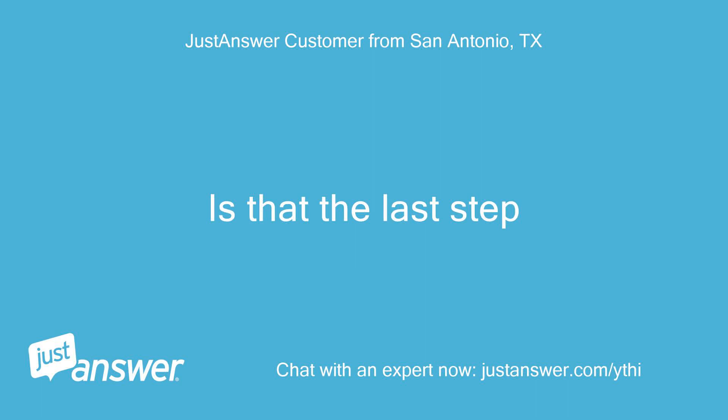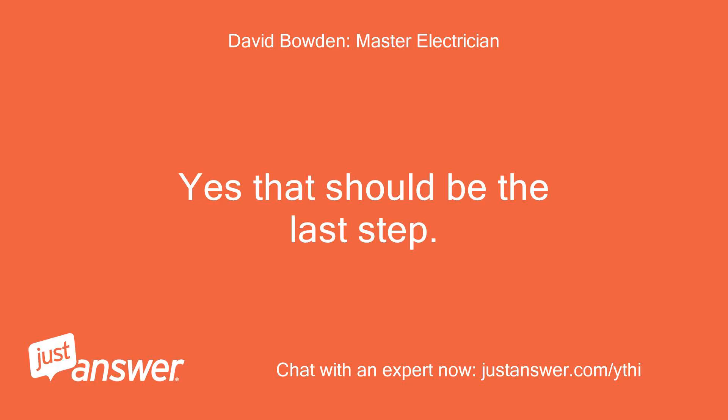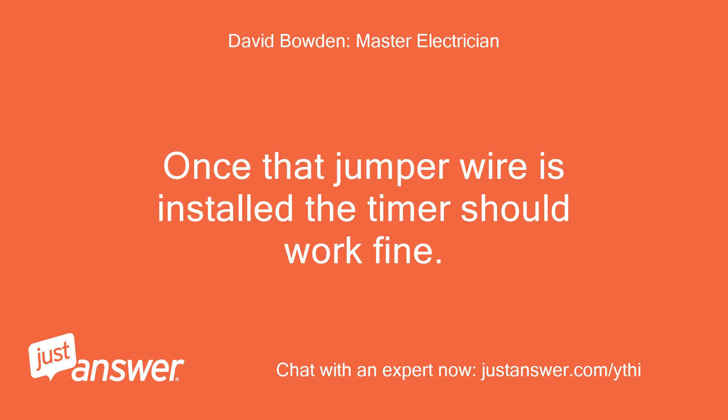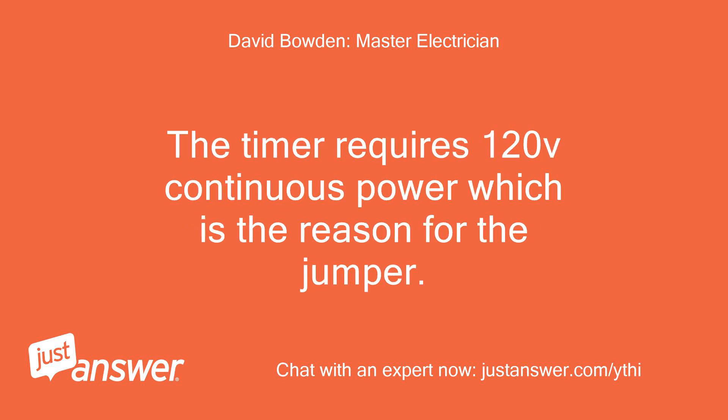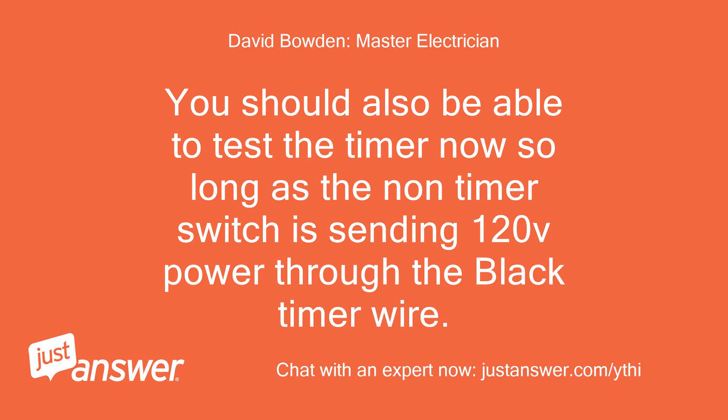Is that the last step? Yes, that should be the last step. Once that jumper wire is installed, the timer should work fine. The timer requires 120V continuous power, which is the reason for the jumper. You should also be able to test the timer now so long as the non-timer switch is sending 120V power through the black timer wire.